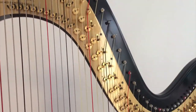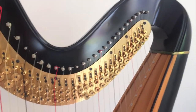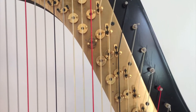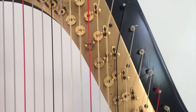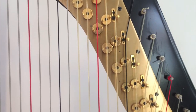As you can see up here, most strings have two of these little forks on them at the top of the mechanism, and what these forks do is change the pitch of a string. Since there are seven pedals, there's one pedal for each note of the scale. This right here is a D-flat.